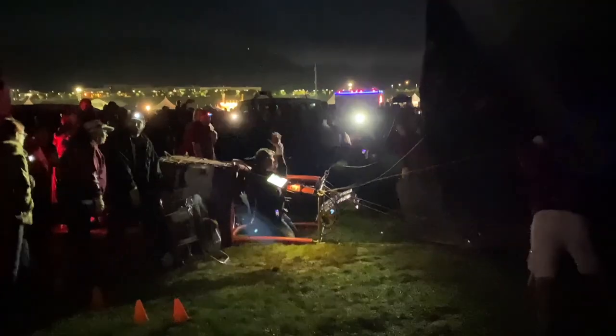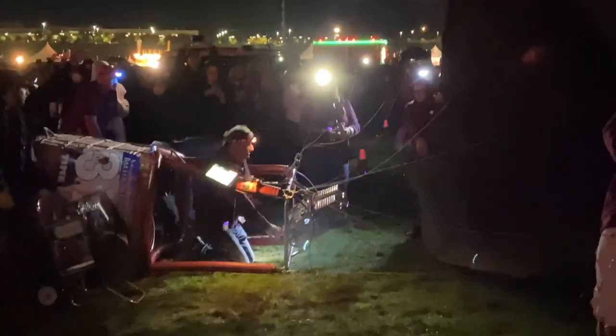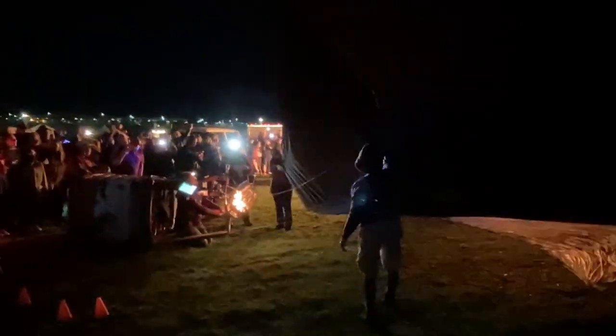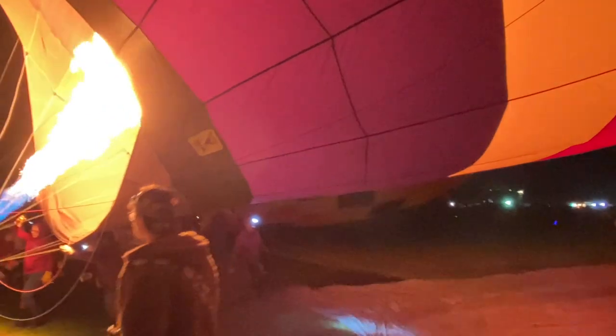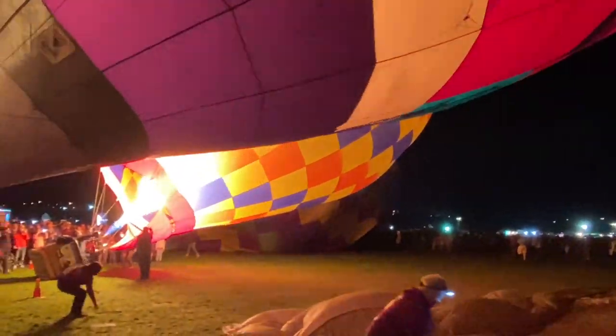They use a fan to inflate the envelope and then apply heat to it later. This is dawn patrol and the weather is perfect — these balloons are going to fly today. They didn't fly yesterday so we're back again.